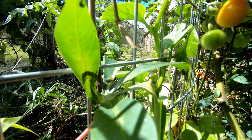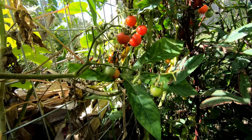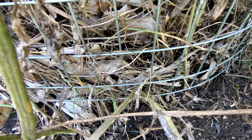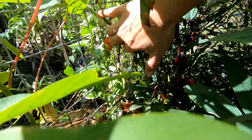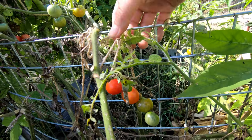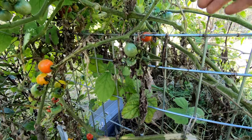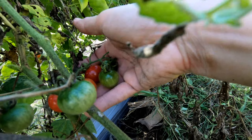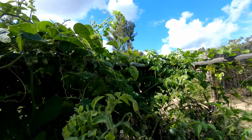It goes all the way up there and we can pick it as well. I also lost some tomato seeds in there and that's why we have beautiful tomatoes now growing. If you tie them up you've got nice support for them too — beautiful tomatoes going right up there.